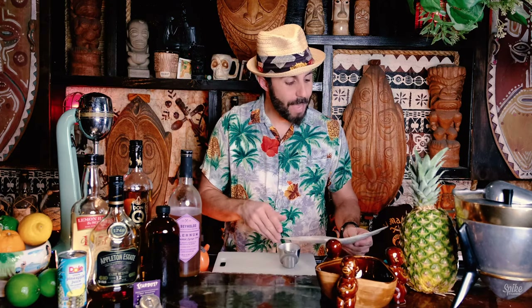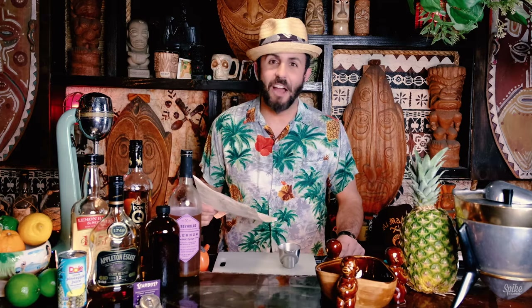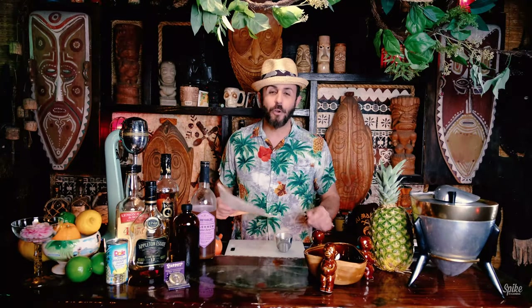If you followed us last week, we made a drink called the Aku Aku Gold Cup. If you haven't seen it, go back and check it out. Tonight we're going to make another drink from the Aku Aku.